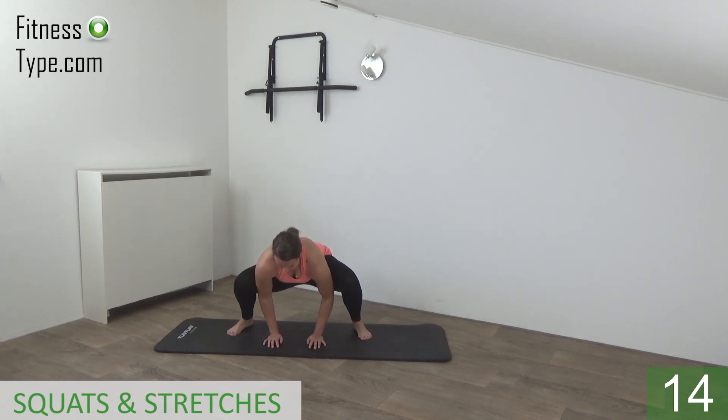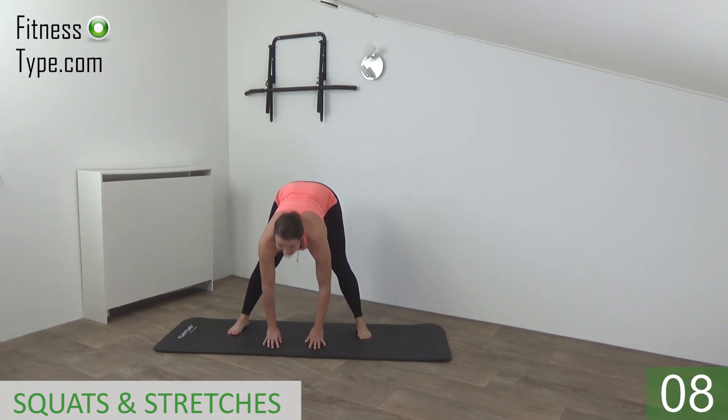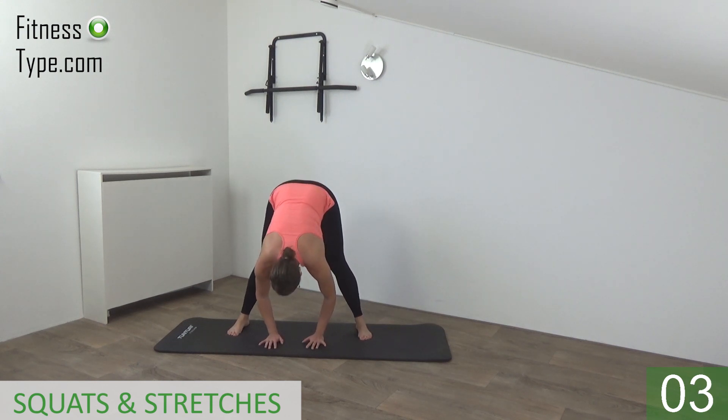Lower down, feel the stretch in your inner thighs. And stretch out, feel the stretch in your hamstrings. One more — go down, feel it, and stretch out.